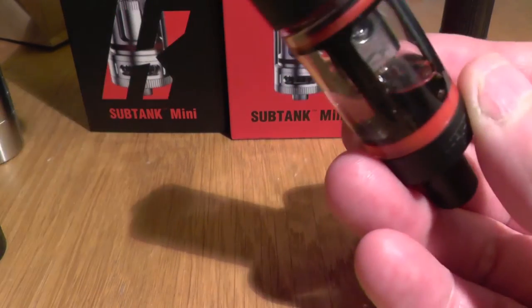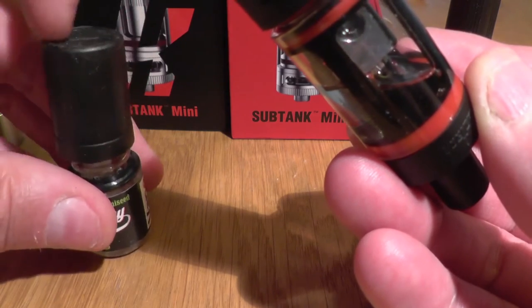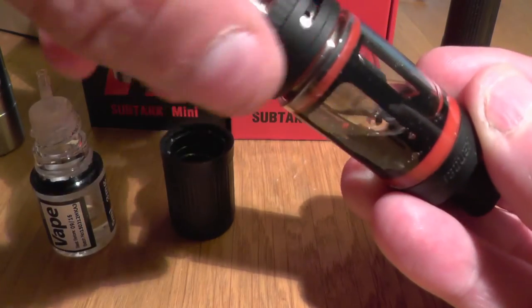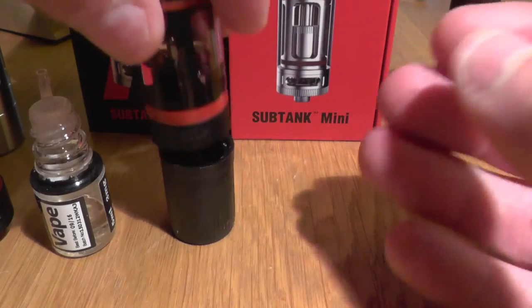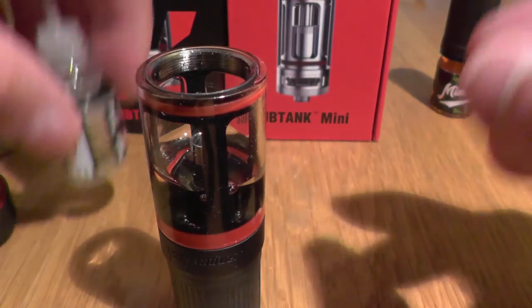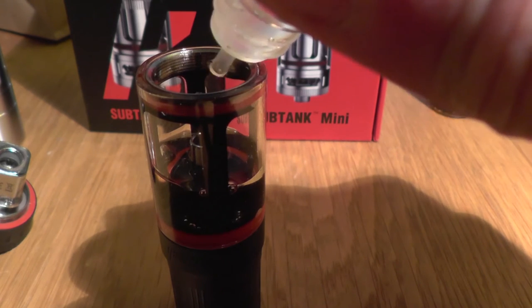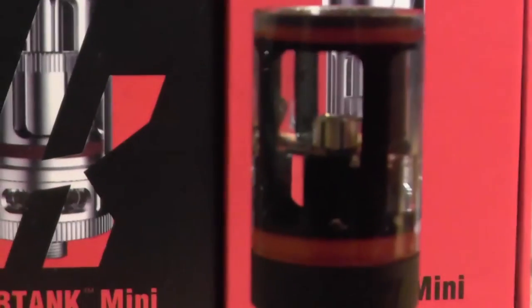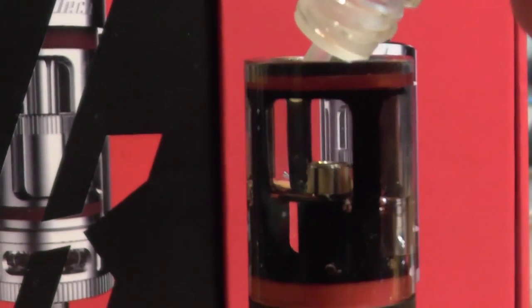I've worked out a technique now. With these sample bottles that have a big lid, I take out the coil, sit the tank here, and fill it. I'm adding my watermelon e-liquid — it smells quite nice. Just fill up to near the top of that center pin.